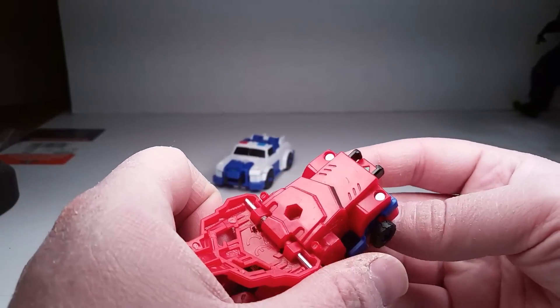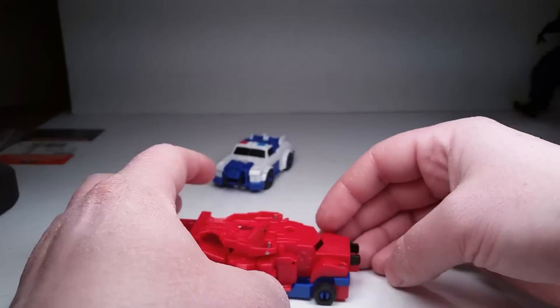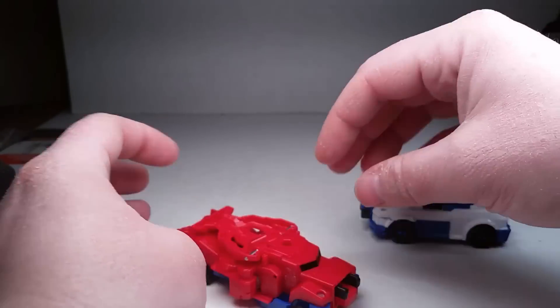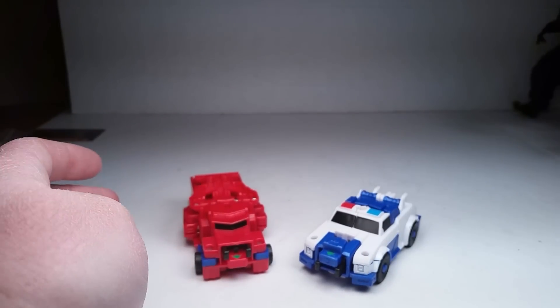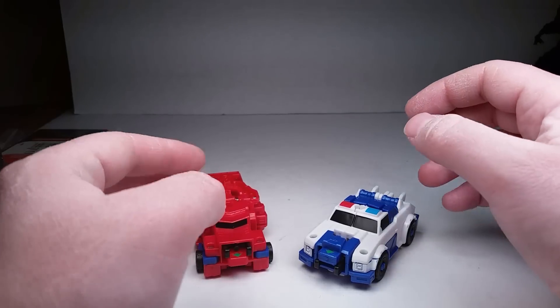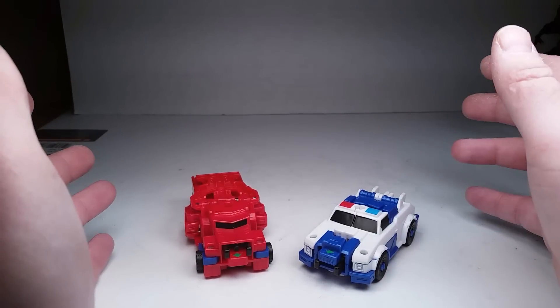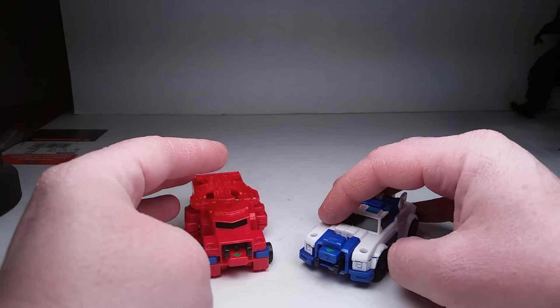They work quite well for customs. The only custom I ever did of any Transformer was of the Transformers Prime Voyager class mainline Optimus Prime. I colored in all the blue translucent parts red with the paint marker and some paint, and it works really well.